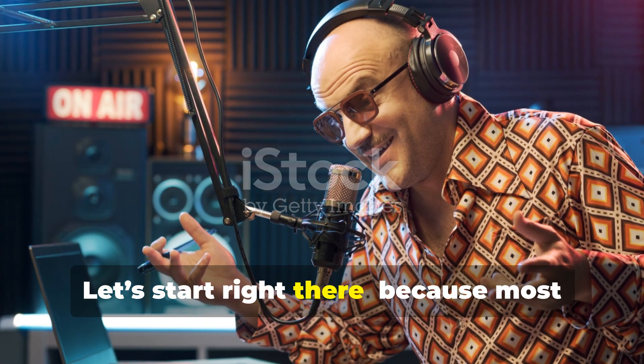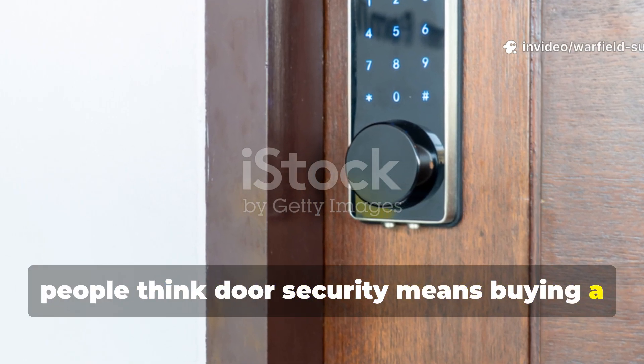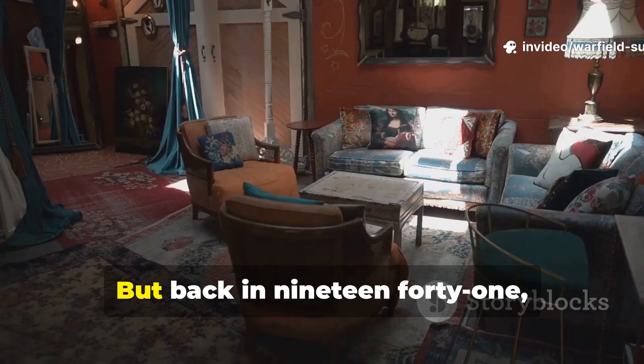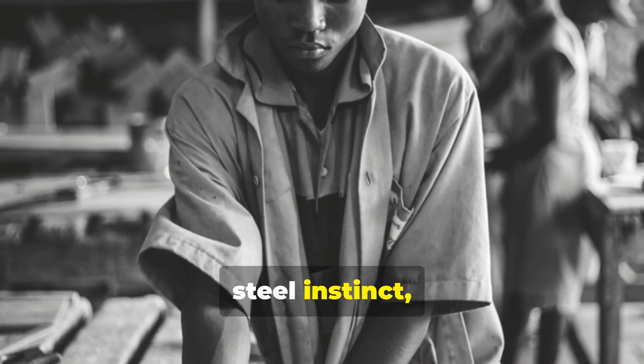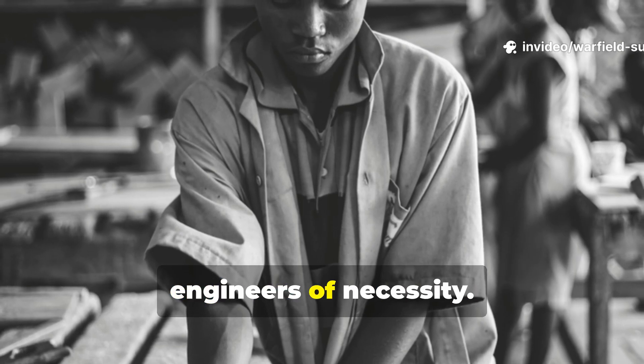Most people think door security means buying a $300 lock or a smart camera. But back in 1941, people didn't have Wi-Fi. They had grit, steel instinct, and a survival mindset that made them engineers of necessity.